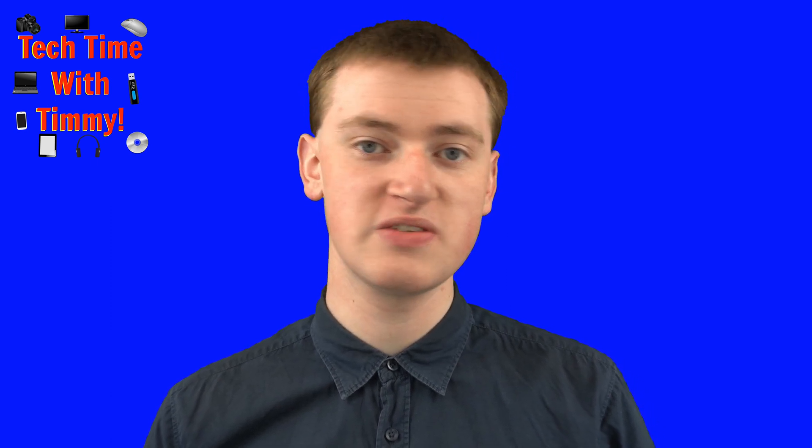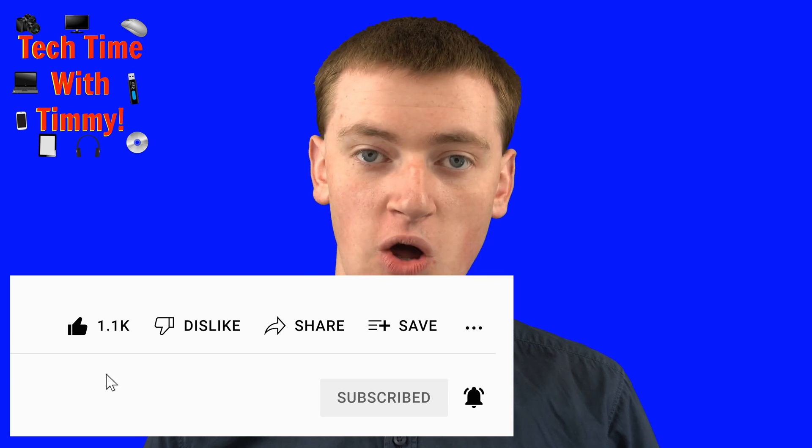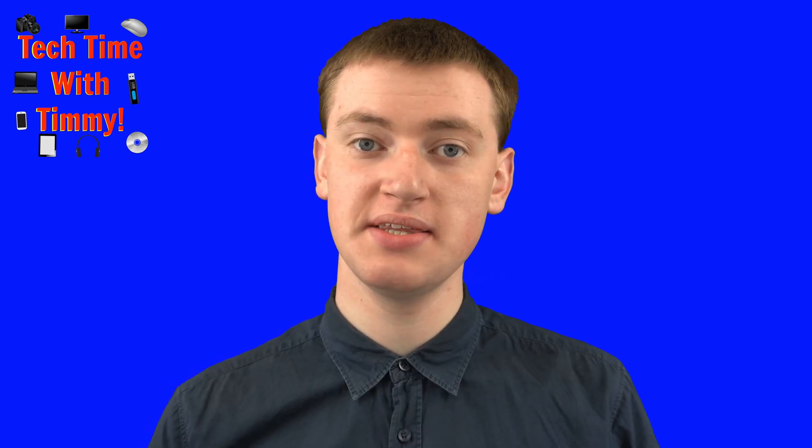Hopefully you found this video helpful. If you did, please click on the thumbs up button down below, and I'll see you in the next video.